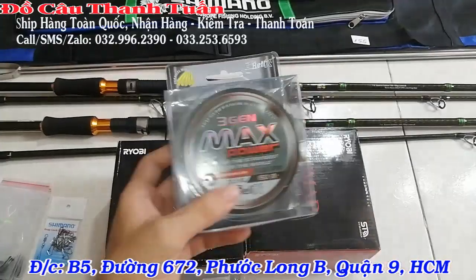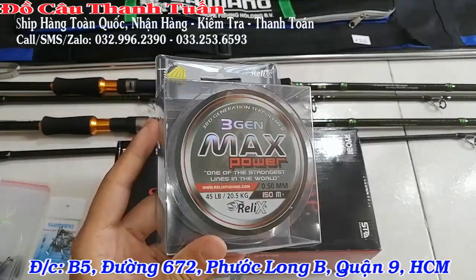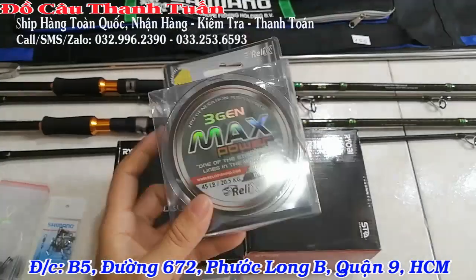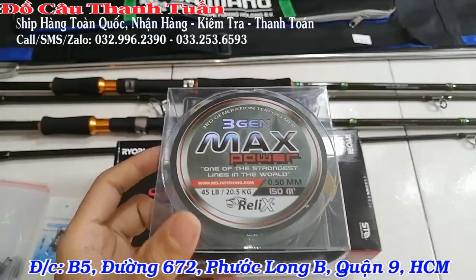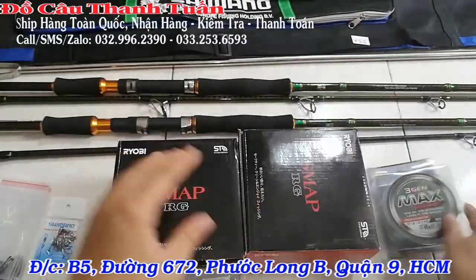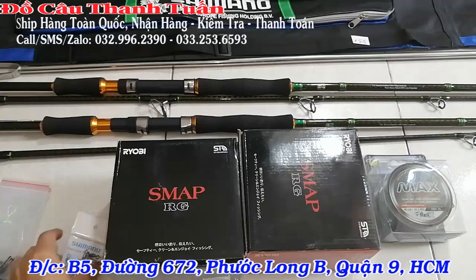Về cước, dòng mình muốn giới thiệu là dòng 3D Max, hàng chuẩn. Cước chuẩn 150m, size 0.50. Dòng này tải tầm khoảng được 20 kg. Chút xíu mình sẽ xem chi tiết, mình giới thiệu sơ sơ trước.